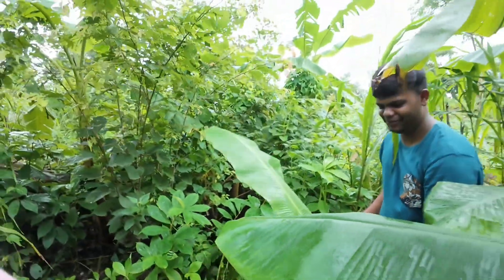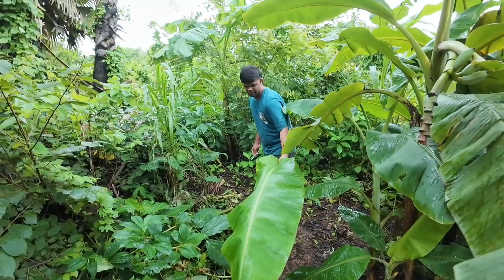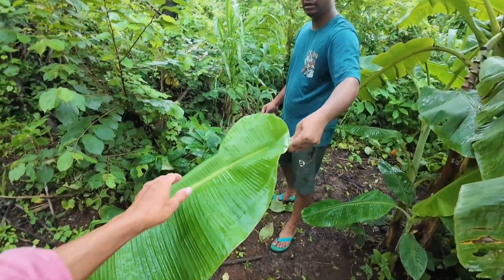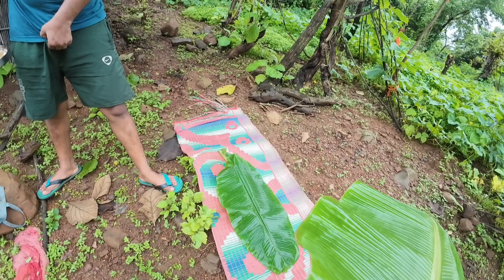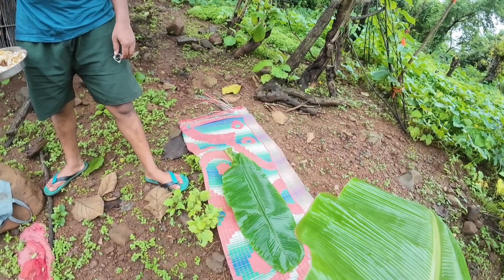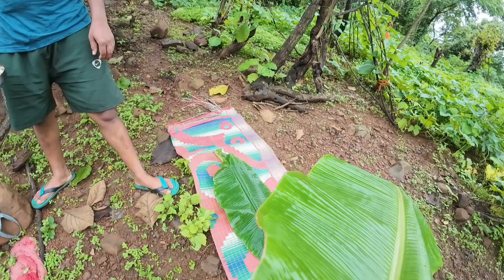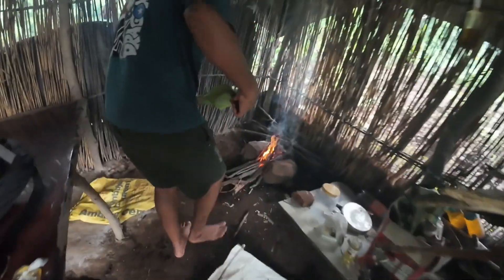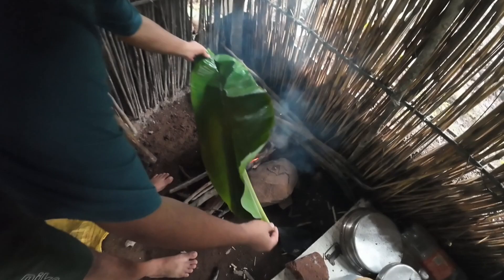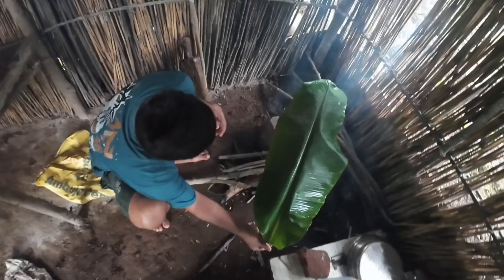We can see the water in a few seconds. I don't know how much water is coming. I think the water will be very weak. It is very dry as well. I have to have some water to soak in. This is very warm water — a small amount of water.